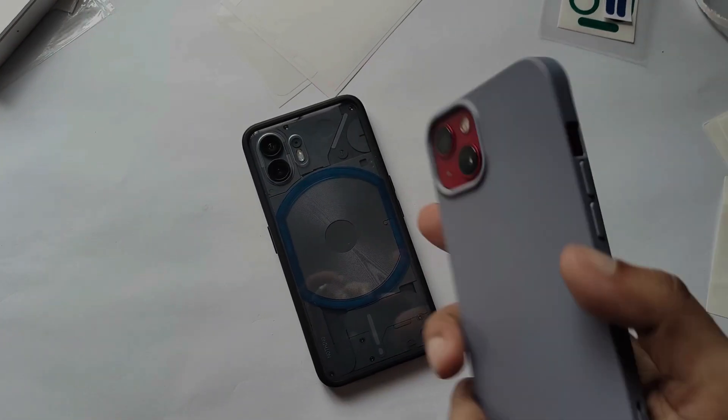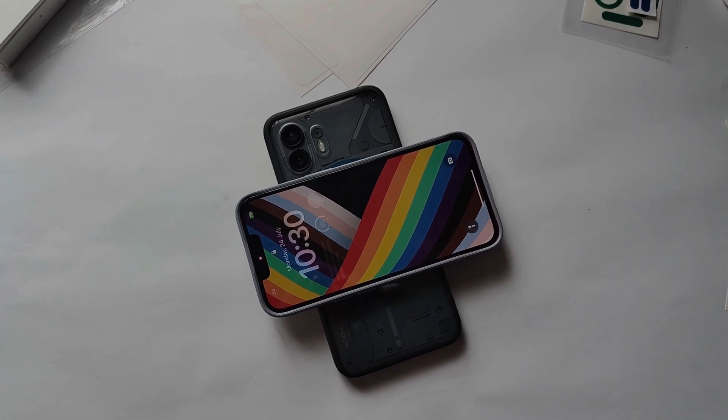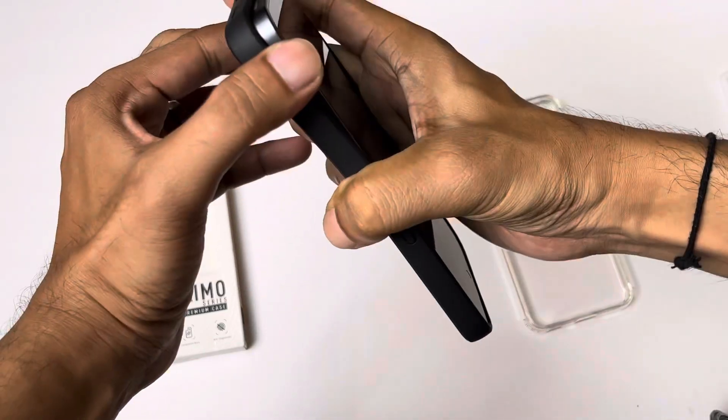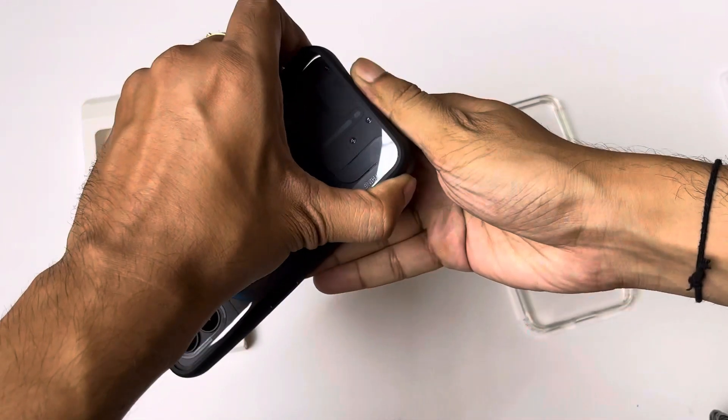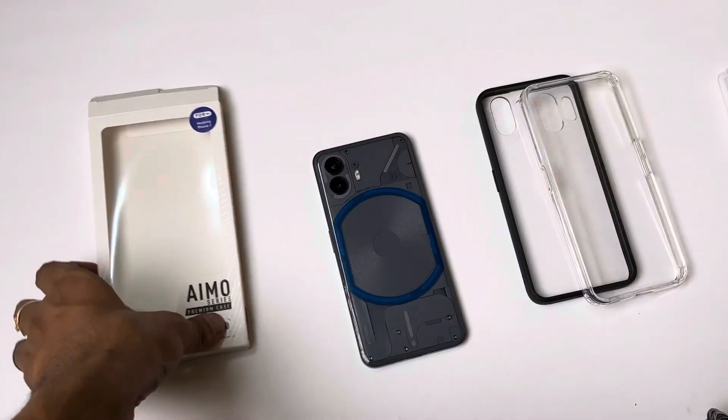Here you can see reverse wireless charging and wireless charging support — no issues with this case. I am currently using this back case. I have added a clear skin protector on my smartphone and it will not peel off. It is also compatible with this case.